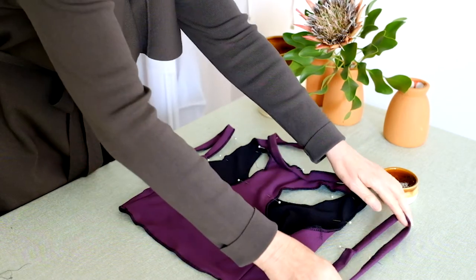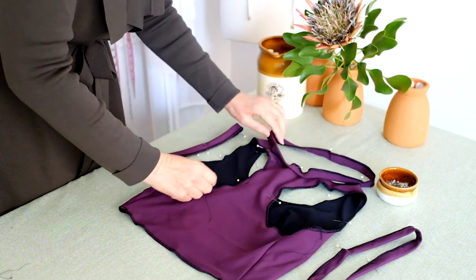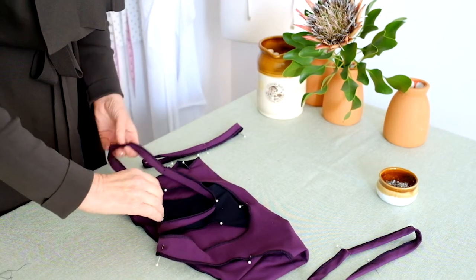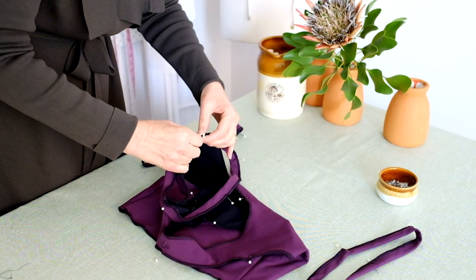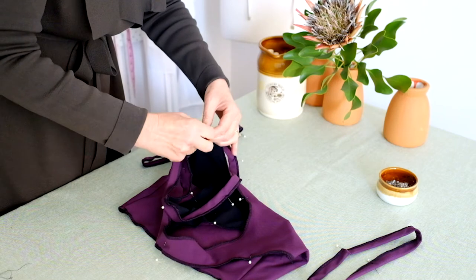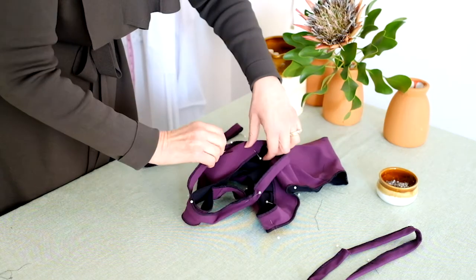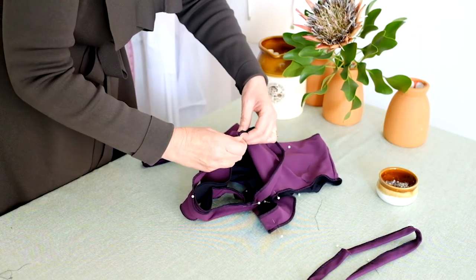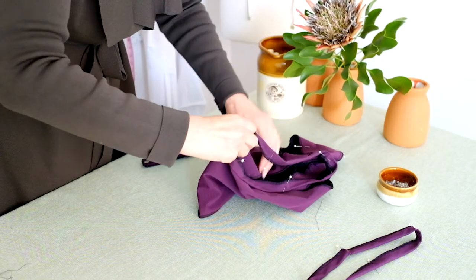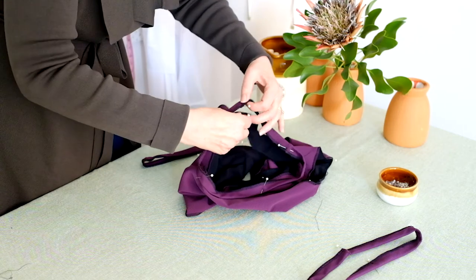Divide both armholes and the neckline edge into four even points and mark with a pin or tailor's chalk. Right sides together, pin the neckline band to the neckline section to match the quarter marks. Repeat this step by pinning the armhole bands right sides together to the armhole edges. Stitch the armhole and neck bands to the top section, stretching the bands evenly as you sew to meet the quarter marks.